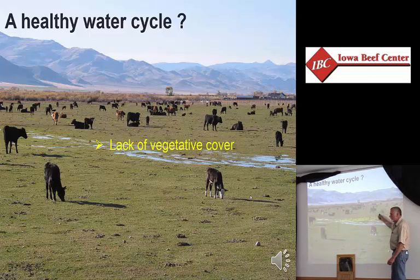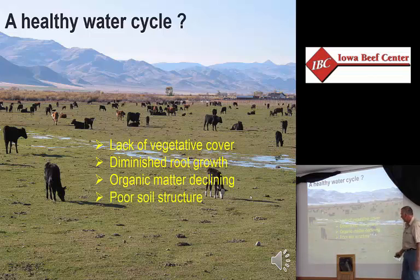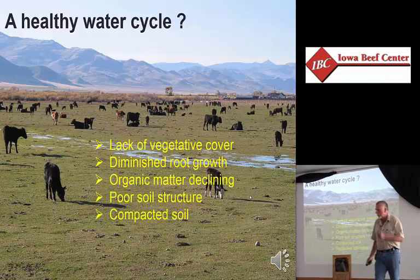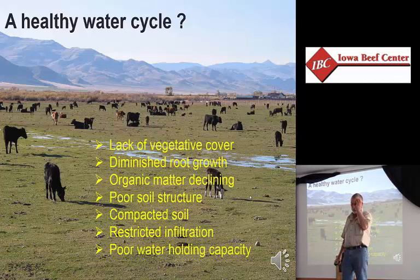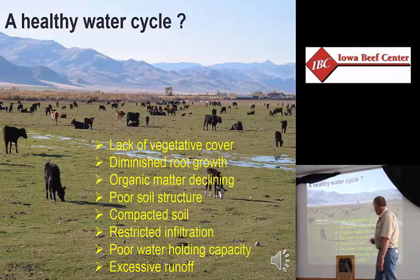What happens if we don't have vegetative growth out here? We have a diminished root growth. If you have diminished root growth, organic matter will be declining, not increasing. If organic matter is declining, you're going to have poor soil structure — it's going to collapse, become a compacted soil. When we have a compacted soil, we have reduced infiltration rate. If we don't have water going into the soil, we have reduced water holding capacity, which means we can't grow vegetative cover. Where does the water go? It runs off. This is the repeating downward cycle that happens every time we short ourselves on the vegetative cover.